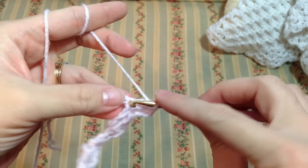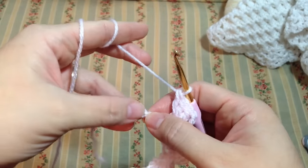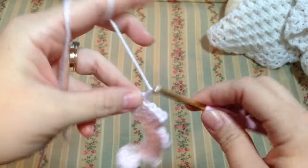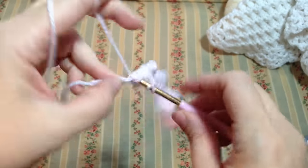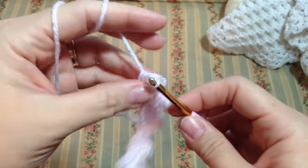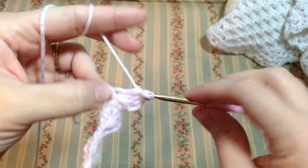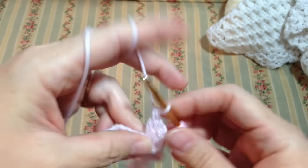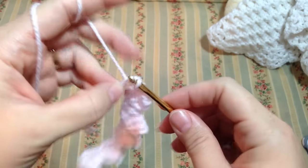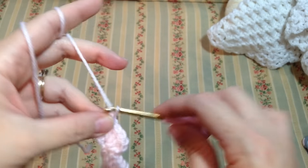One, two, three — again one, two, three on the fourth chain we're going to work a single crochet. One, two, three and one, two, three on the fourth chain — the last one we are just going to do a single crochet, and that completes your first row.